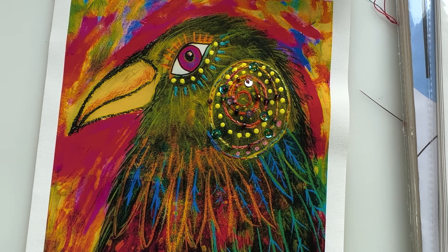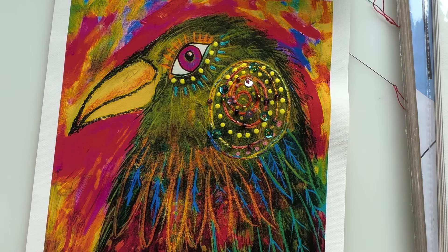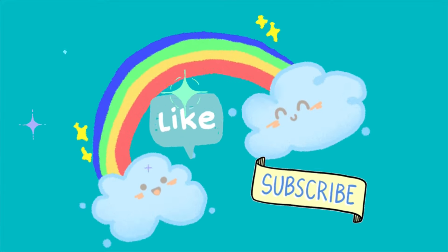Grab yourself some printable canvas and see what you can come up with! I'm going to be thinking of a whole host of things I can do with this, writing them down and sharing them with you. I will share them — I'm not going to keep them to myself. Hopefully you can join me on my discovery journey with this beautiful printable canvas. Have a great day, a wonderful rest of your week — happy stitching, happy painting, happy all of the things. I'll be back soon. Bye for now!